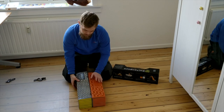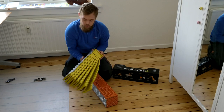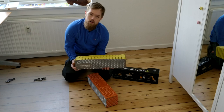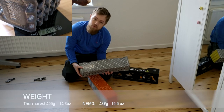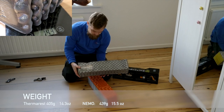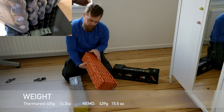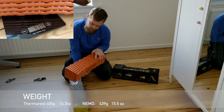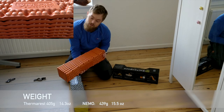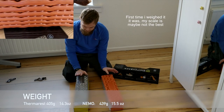I've also tried weighing both of them. The Therm-a-Rest comes in at 405 grams. And the NEMO Switchback — I thought it was going to be lighter, but unfortunately not. It's 50 grams heavier than the Therm-a-Rest.